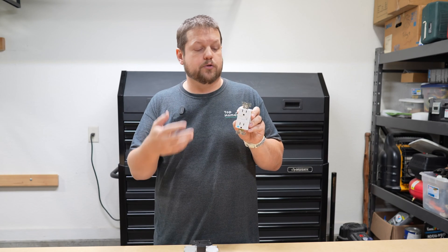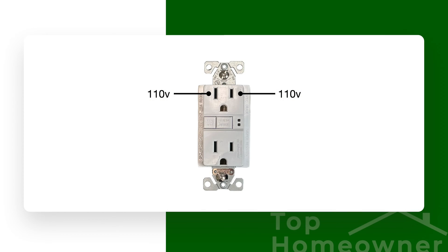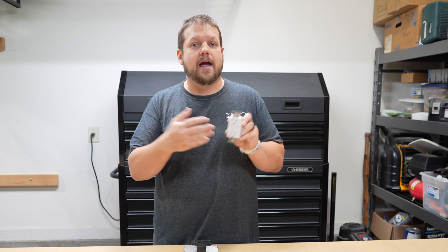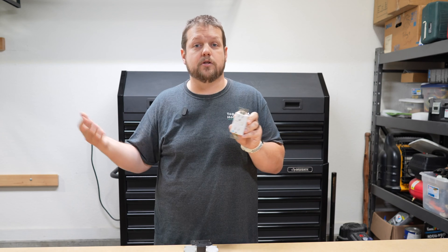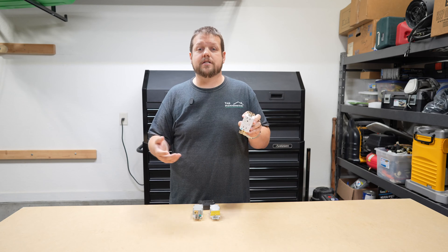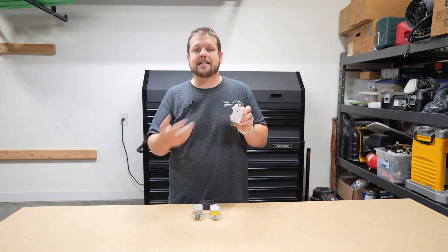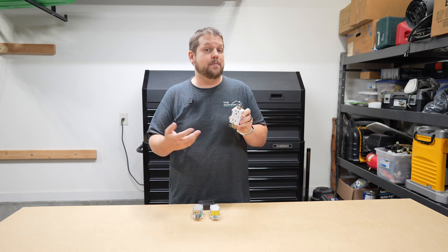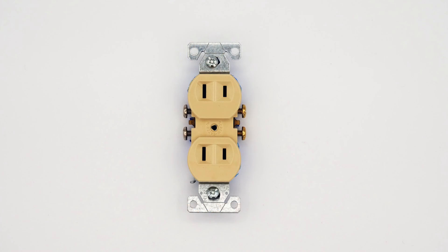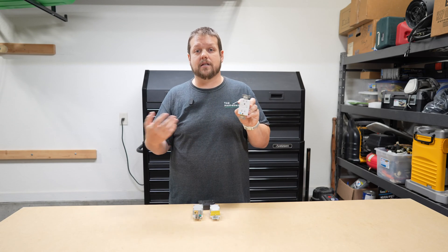The way GFCIs work is there's circuitry built in that monitors the amount of electrical current flowing between the hot side and the neutral side. If there's any discrepancy between those two values, the circuitry is designed to shut off the power right at the source, which will protect the person using whatever device it is from a ground fault. Another important thing to know is this will work with or without a ground wire, so you can install these in older homes that only have hot and neutral wires, and it will still provide safety against electrocution.